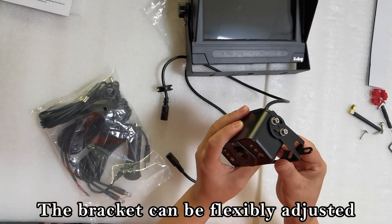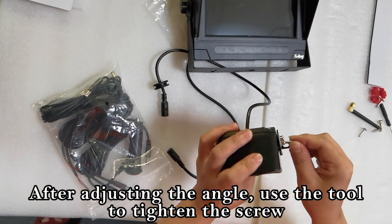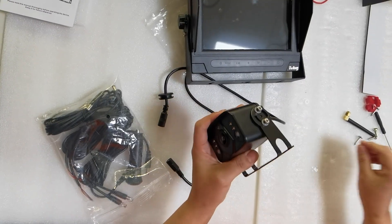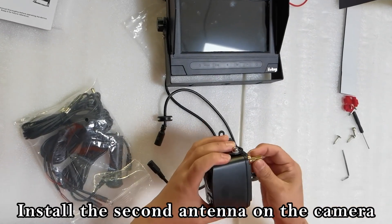The bracket can be flexibly adjusted. After adjusting the angle, use the tool to tighten the screw. Install the second antenna on the camera.